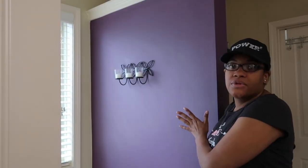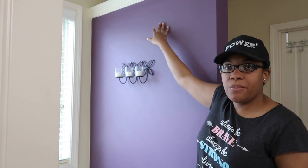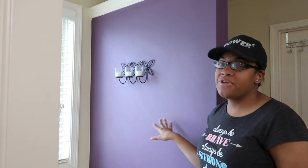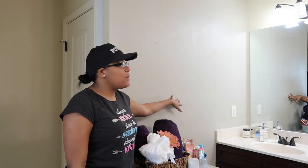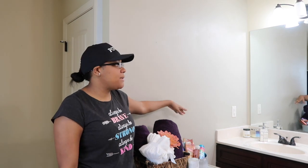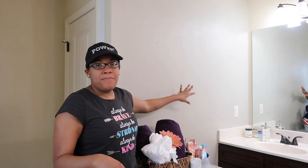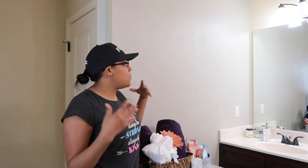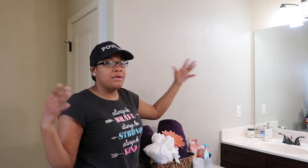I'm also going to go ahead and do my little black accent wall where the purple area is. So this wall right here is going to be black — it's already purple, so I'm just going to put black on top of it. This is going to serve as my accent wall over the tub. As for this wall right here, I am still debating what I want to do to it. I'm not sure if I want to paint it, put wallpaper on it, do some type of wood feature wall, or leave it gray and just accent it with black and white. Not sure yet.